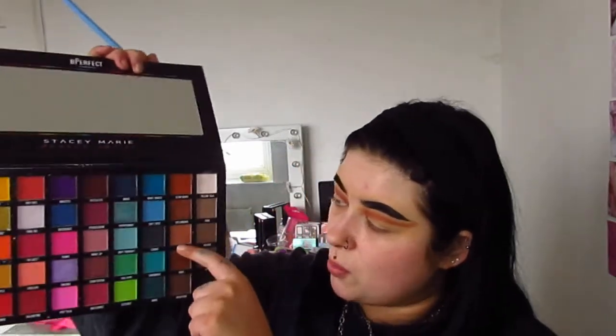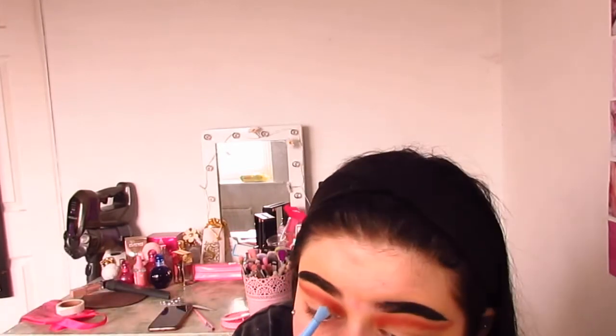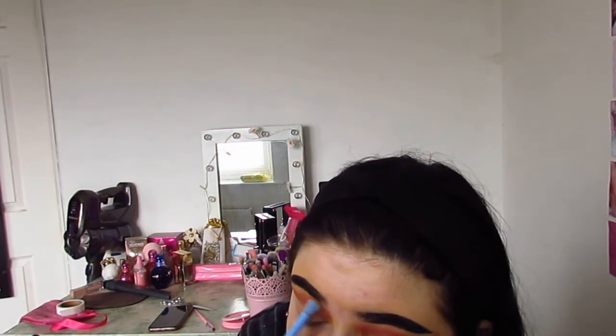Get yourself a little brush — another blending one, just a little bit bigger than the one you have. This one is from Superdrug, about a pound — I think they're down to 10p at the moment because they're rebranding, but they're actually really good blending brushes. I'm going in with 'Basic,' the shade above, which is a slightly lighter version, and I'm going to start blending. I did my other eye off camera — I'm just blending it up again to get that fade.